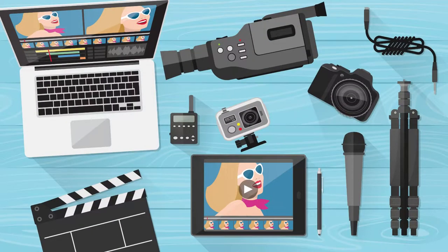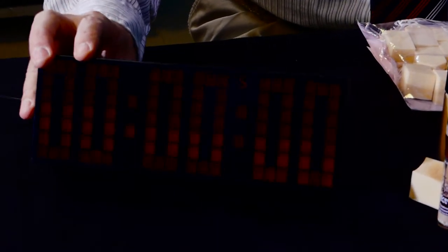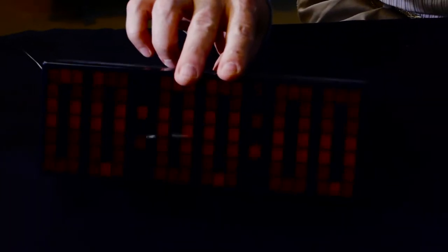Let's look at something else that's not makeup, but is very practical — and that's this little box here. This box has LED numbers on it, and right now they show zero zero zero. This is a counter or a timer. The reason this is very helpful is it can help your talent when they're recording.